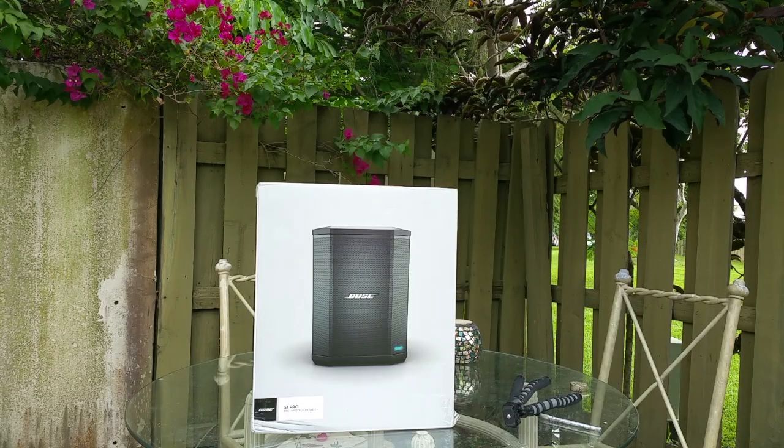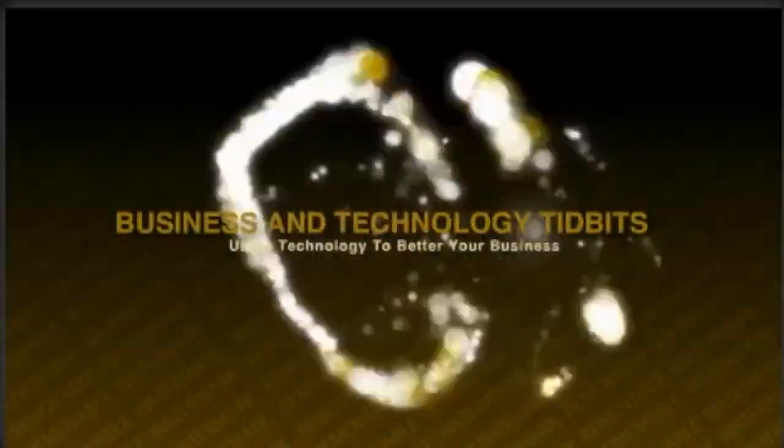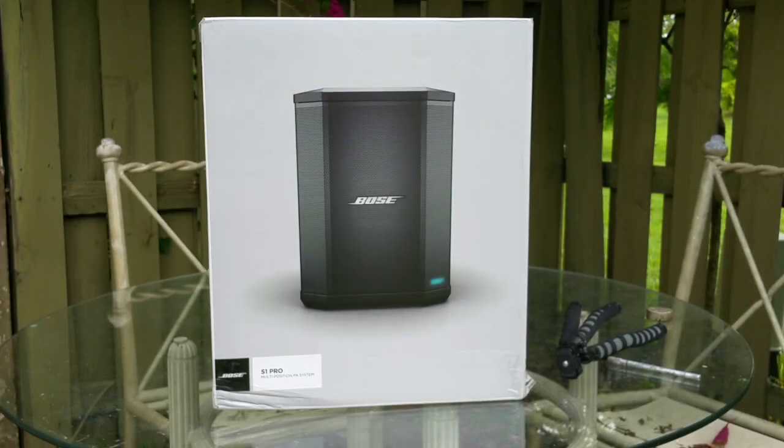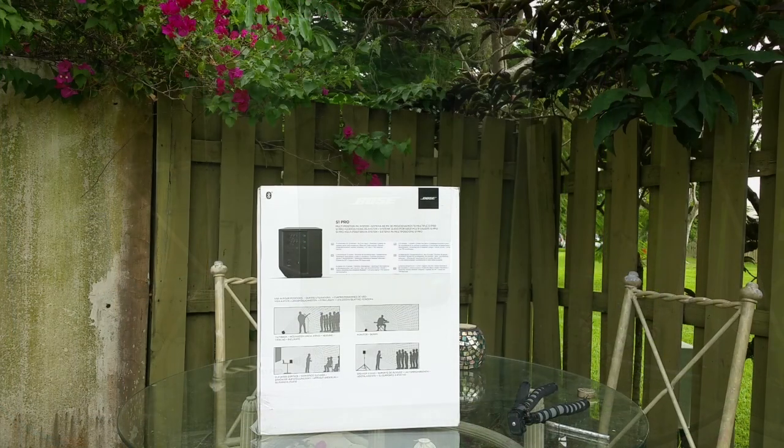This is not your typical speaker. This is the S1 Pro by Bose, a performer's all-in-one solution — a critical review. The S1 Pro is a hybrid high-end PA system as well as a musician or performer speaker that has an amplifier and can also function as a home theater system component. It's truly an all-in-one multifunctional speaker.